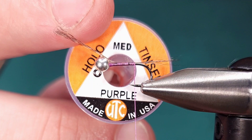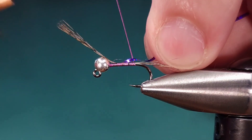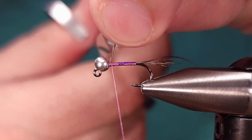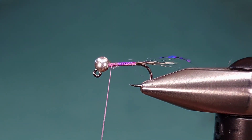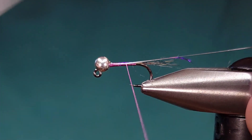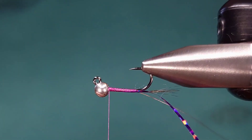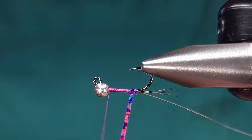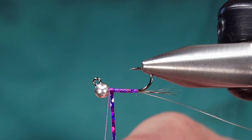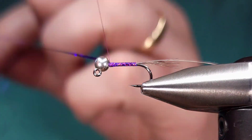For the body, I'm using Hollow Tinsel in medium, again in the color purple. I'm going to tie this in starting right at the back, just to keep this fly as thin and slim as possible. For the wire on this fly, I'm using Semperfli flat wire, size ultra-fine wide in silver. I'll bring that back all the way to the tie-in point and return my thread to the bead. Then I'll take the tinsel and start wrapping it forward to right behind the bead, tie it off with a couple wraps of thread over and in front of the tinsel to make sure it's not going anywhere.